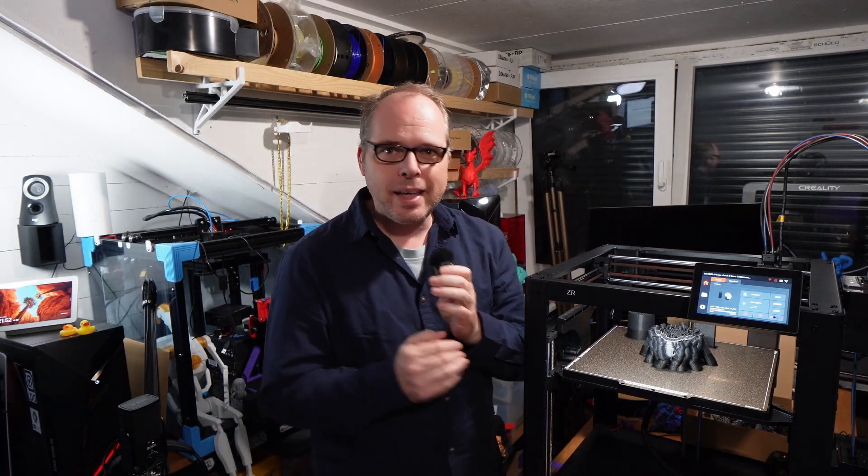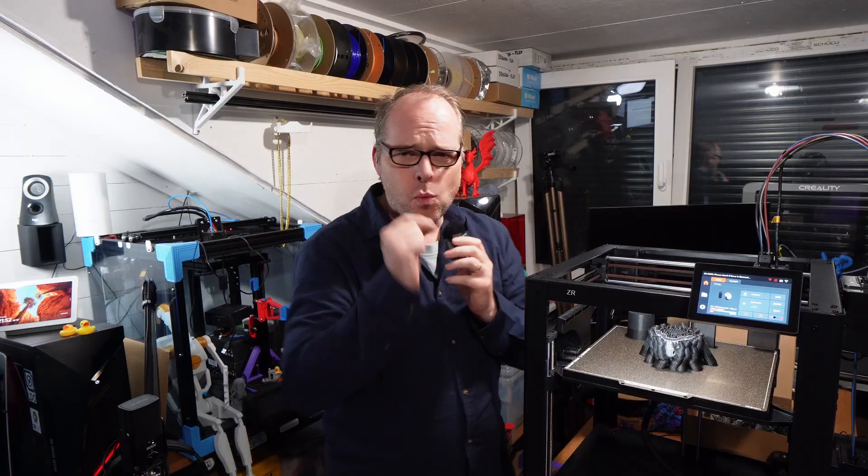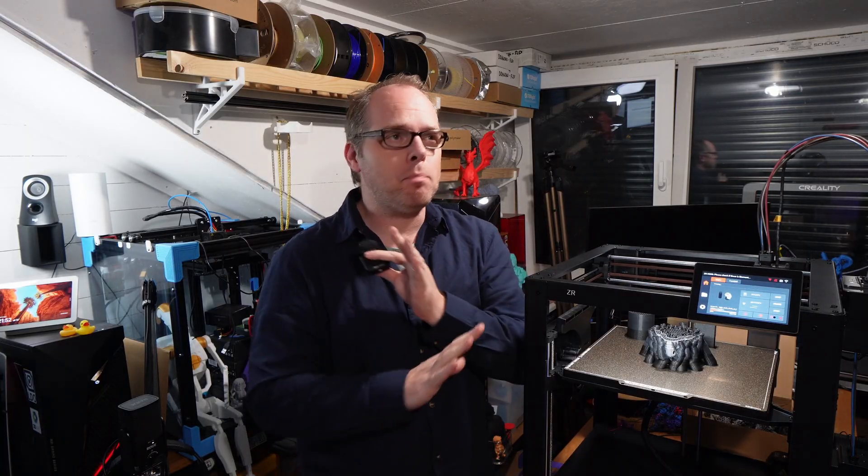Here next to me is the Wandermaker ZR — a 4-in-1 3D printer with a big volume.